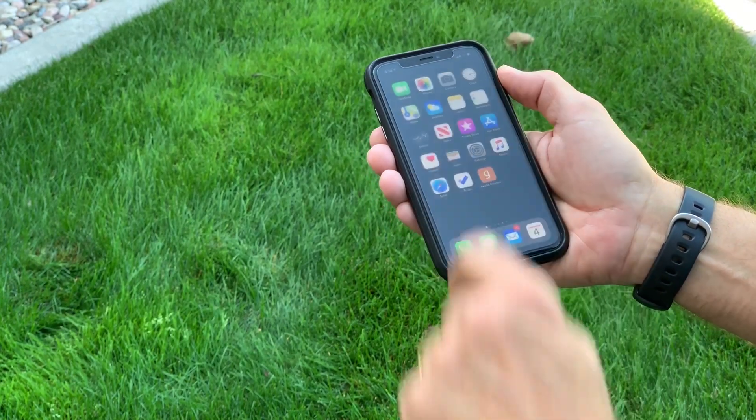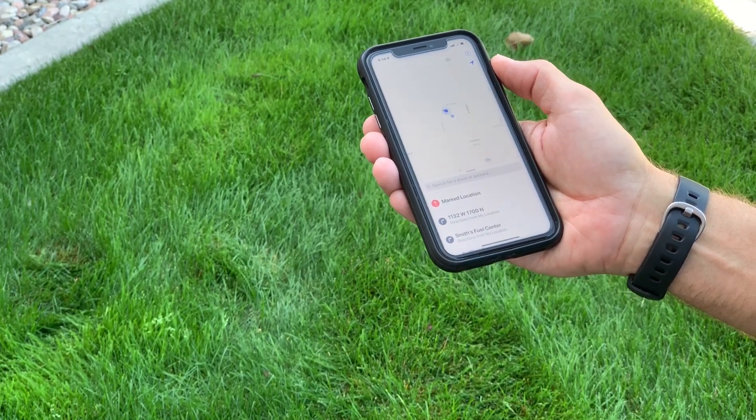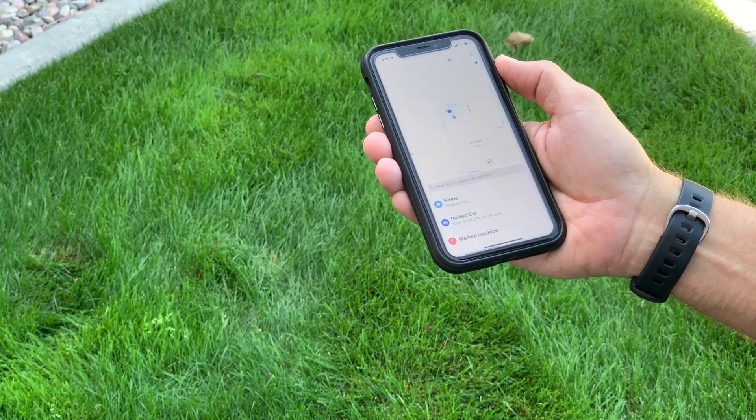But that's not all. Once the Geode is connected to your Apple device, it provides a GPS position to every app installed on your device.